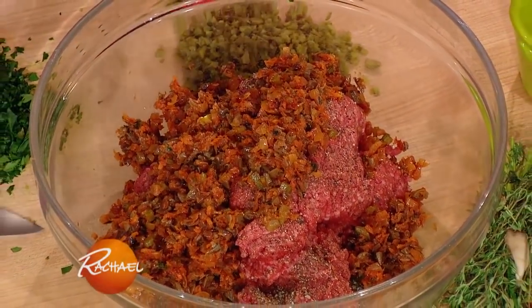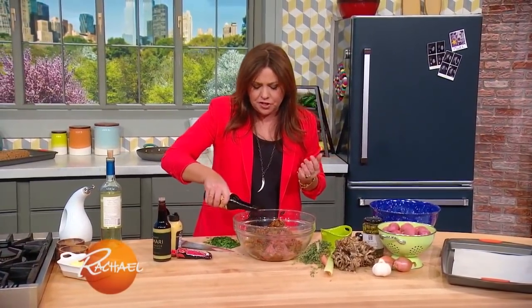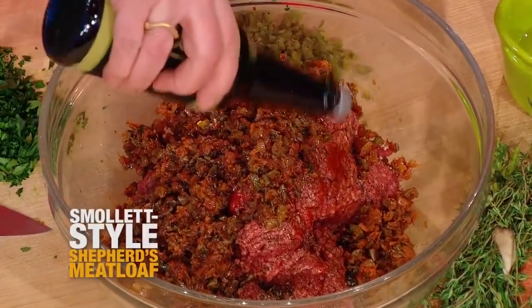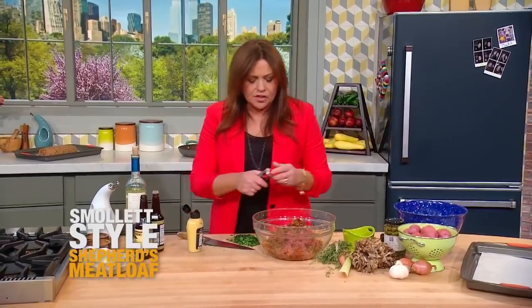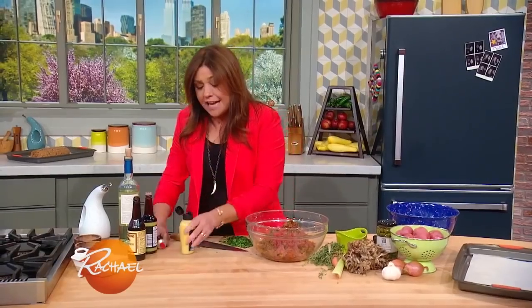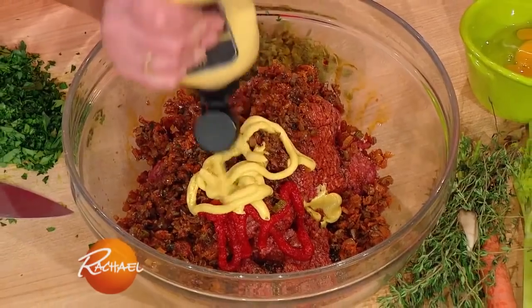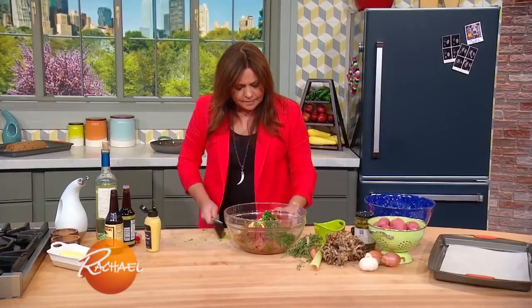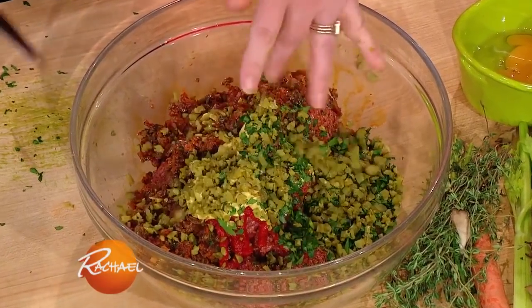Then we're going to add the flavor enhancers: a fat three to four tablespoons of Worcestershire sauce, a little soy sauce or tamari, aged soy, a squirt of tomato paste or sun-dried tomato paste, a fat squirt of Dijon mustard, a little chopped parsley, and my special ingredient — finely chopped cornichon or pickles.